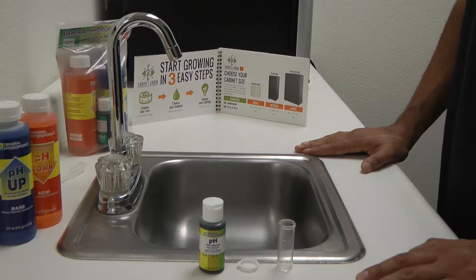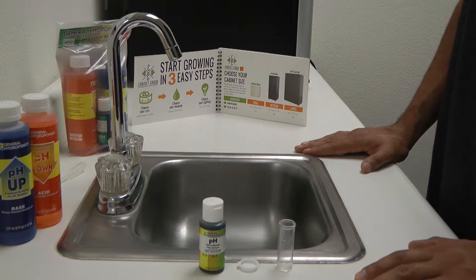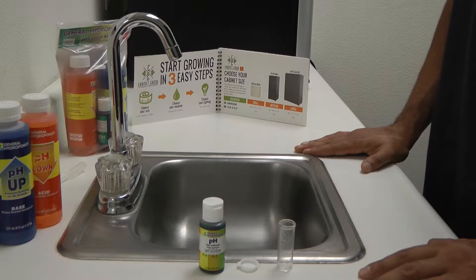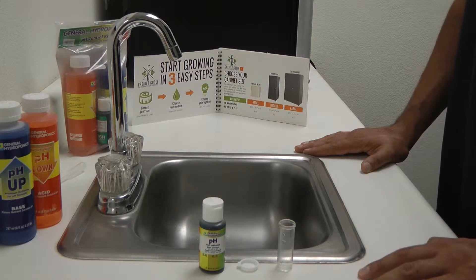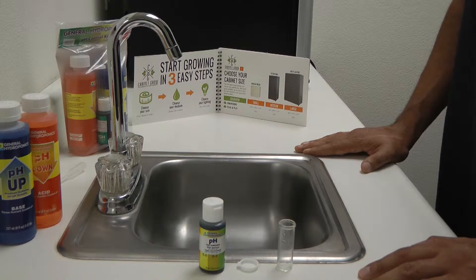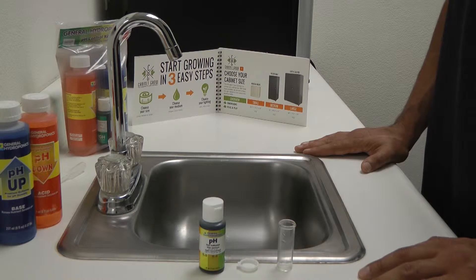Vital nutrients and minerals cannot be absorbed by the plant if the nutrient solution has a pH that is too high, also known as basic, which is above 7.0 on the scale, or too low, also known as acidic, which is below 7.0 on the scale. Incorrect nutrient solution pH can cause slow growth and sickly plants.